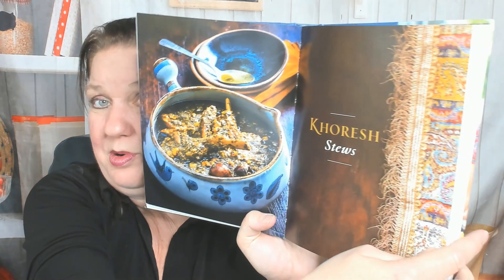Whoa — a dead bug just flew out of the cookbook and I almost screamed my head off! Here's rice with tomatoes and potatoes. Must be one of those library bugs that tries to eat books — let's hope it really was dead.